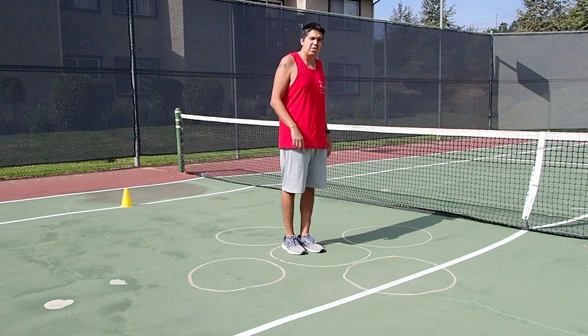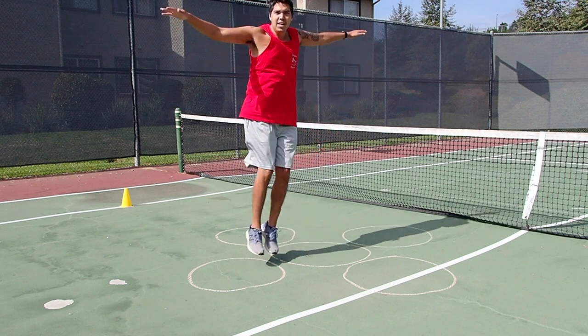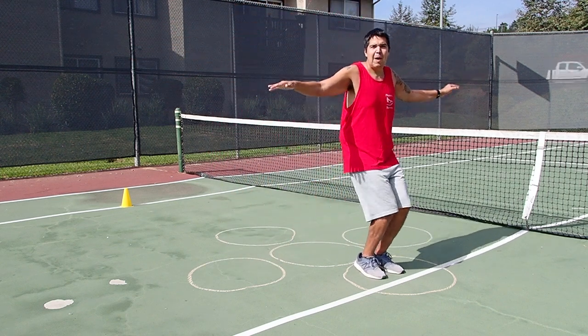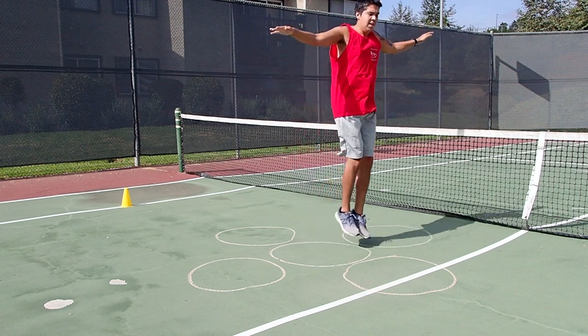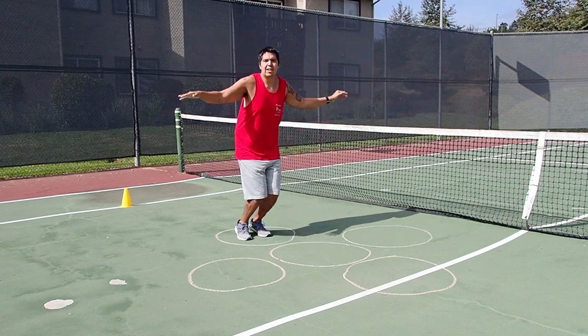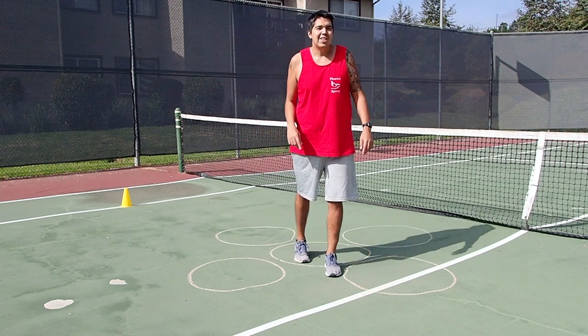You can jump to any circle you want. You can even have a friend yell out directions — jump right, back to the middle, jump forward, back to the middle, jump left, back to the middle, jump backward, back to the middle. You can have a friend shout them out so you practice your hearing as well.